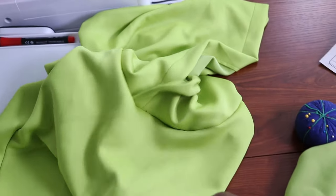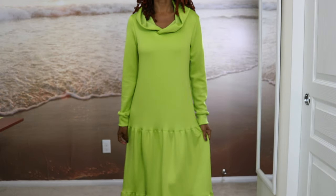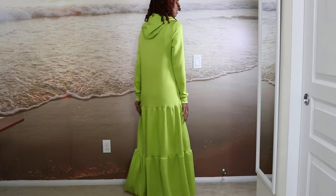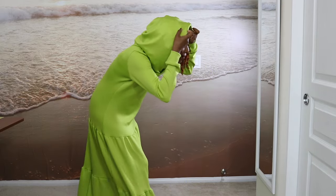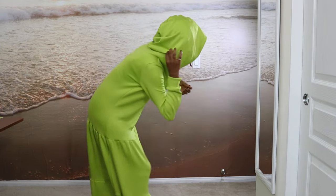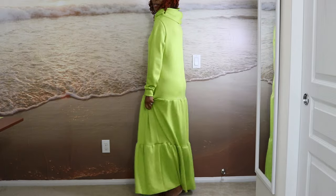I got one tier on with no problem. I put the hood in and I just need to put the sleeves in, then I'll work on the last tier that goes on the very bottom. This fabric is like buttery soft — I really really like it and I love the color. You can add pockets; I don't have pockets on this one. You can also add a drawstring to the hood. The hood is pretty big and I did cut out a size small. This is the final look.